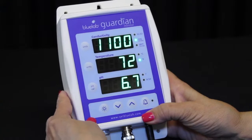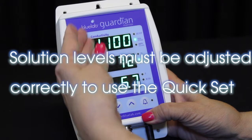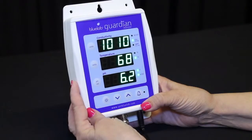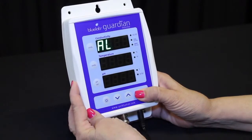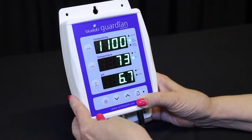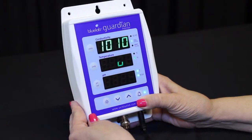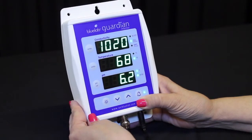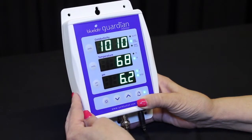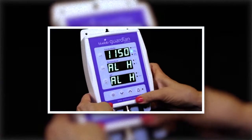To set the quick set alarm function, the solution in your tank needs to be adjusted to the desired levels for all three parameters, with the levels displayed in each window. To activate the quick set, press and hold the alarm button until ALH is displayed in all three windows, then release. Press the brightness button once — all three windows display auto for one second, then save will show in the conductivity window. The alarms are now automatically set and the alarm LED will glow indicating it is activated. If you wish to manually input high and low alarm settings, watch the Guardian Monitor alarm setting video.